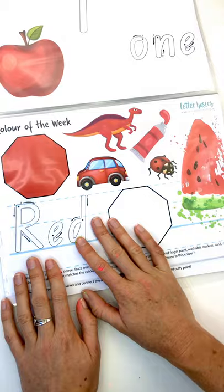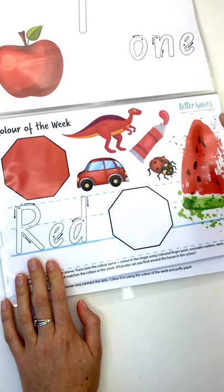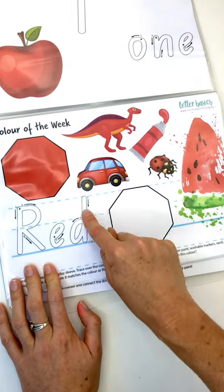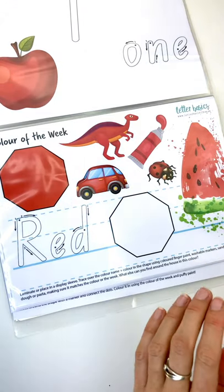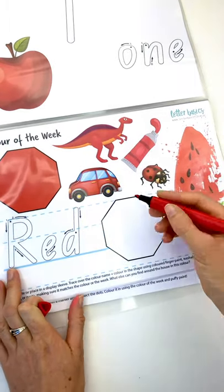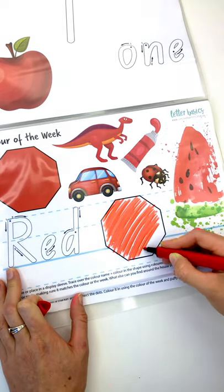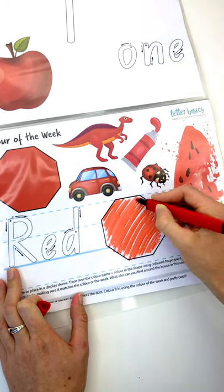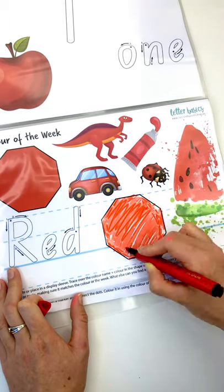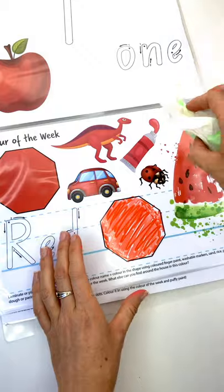The colour of the week is red. We've got a red stop sign, a car, a dinosaur, red paint, a red ladybug, a red watermelon. This one here is for me to colour in, and I can trace over the word 'red'. I can't see anything red right now so I'm going to use a marker to colour it in. You could use colour sand or colour rice to turn it into a sensory activity, or just use washable markers or paints and rub it clean again.